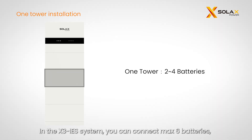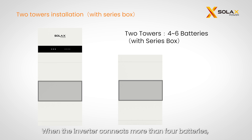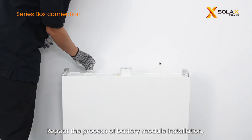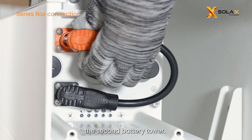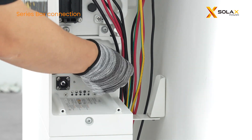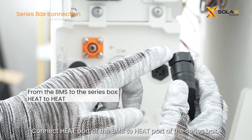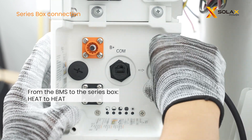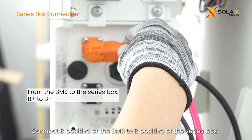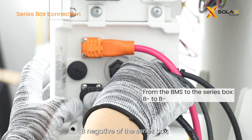In the X3 IES system, you can connect a maximum of six batteries. For two to three batteries, just install in one tower. When the inverter connects more than four batteries, two towers installation should be selected. Repeat the process of battery module installation, then place the series box onto the top of the second battery tower. The side of the series box with 'R' shall lean against the wall. Screw the PE cable to the ground port on the BMS. Connect the heat port of the BMS to the heat port of the series box, the COM port of the BMS to the COM port of the series box, B positive of the BMS to B positive of the series box, and B negative of the BMS to B negative of the series box.